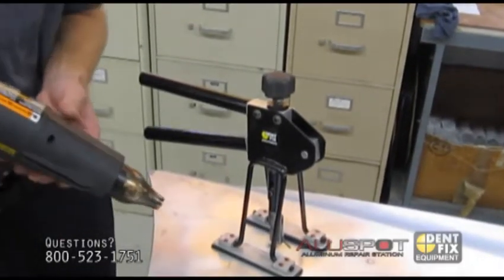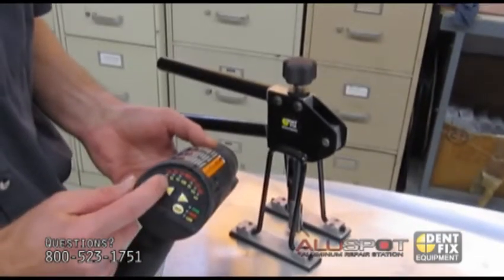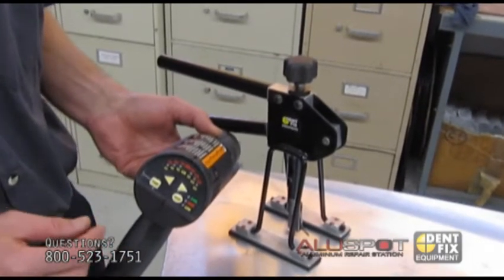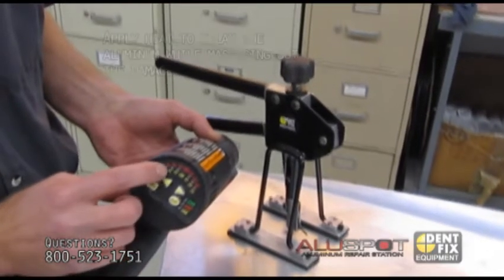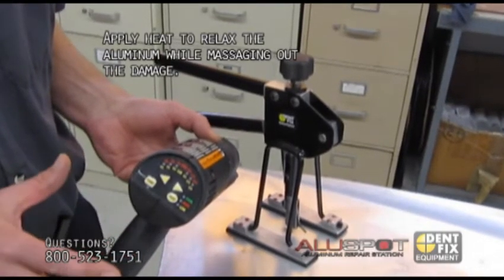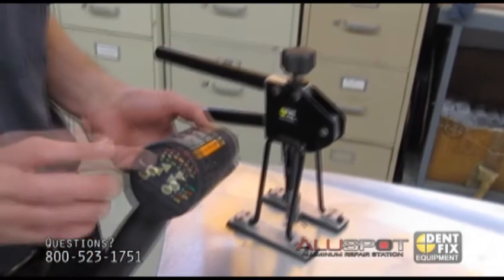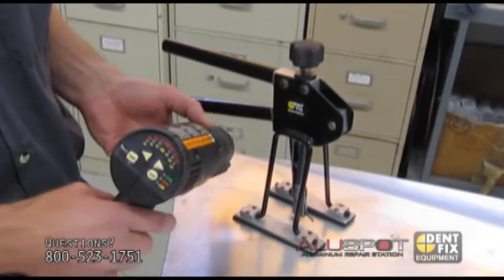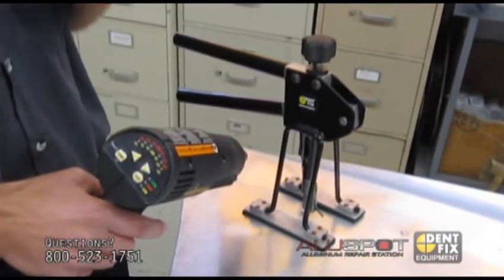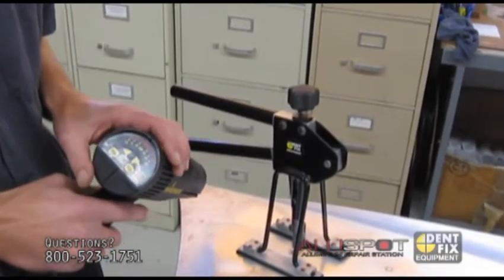We're going to apply some heat with the heat gun supplied in the kit. You can adjust it to any temperature needed — we want to relax the molecules in the aluminum without annealing it. So we're going to set the gun at about 450 to 550 degrees. If you use a torch to heat up your panel, we recommend using crayons that tell you the temperature of the base metal, or you can use an infrared thermometer to check the temperature.